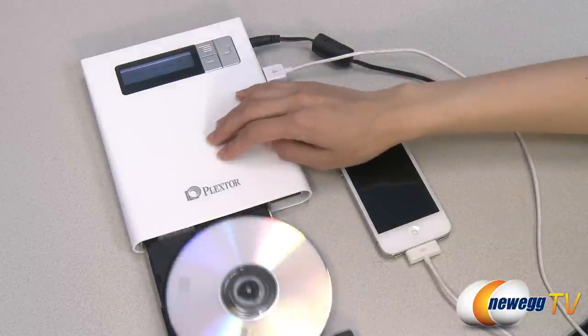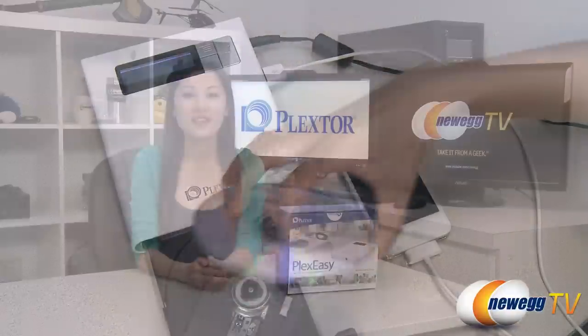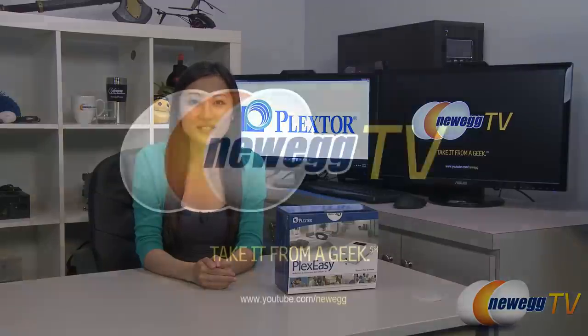There we have it. That wraps up our quick tutorial on this Plexster PlexEasy Smart Backup and Share Station. I'm Joanne, and if you enjoyed this video, be sure to subscribe to our Newegg YouTube channel. Thanks for watching Newegg TV and we'll see you next time.